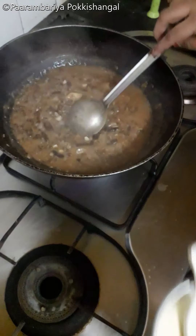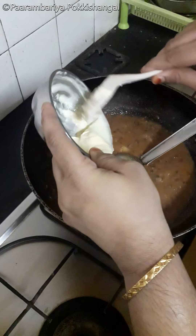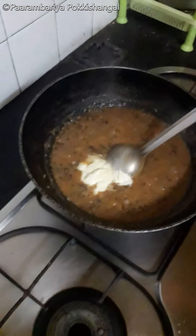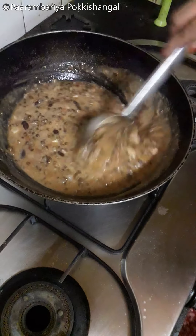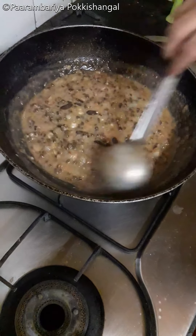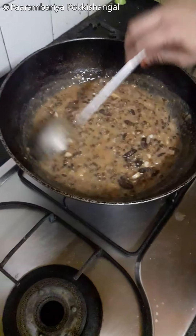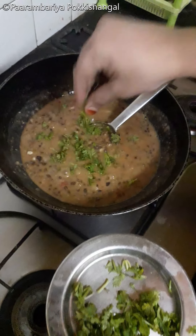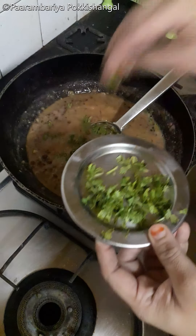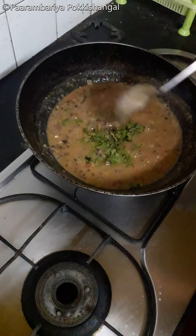Now, we will crush the cream in the middle of the pan. For the heat, let's cook and stir. When it is cooked, you cook it. The bread is cooked.